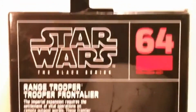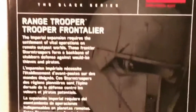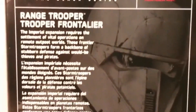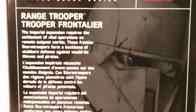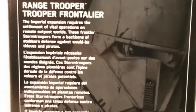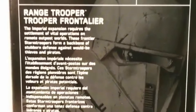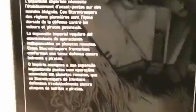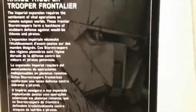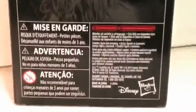Let's check out the back of the package. Here's the back of the package with the Star Wars The Black Series logo, number 64, which is his number, and then down here, Range Trooper. A little bio that says, 'The Imperial Expansion requires the settlement of vital operations on remote outpost worlds. These frontier stormtroopers form a backbone of stubborn defense against would-be thieves and pirates.' And I love that drawing there of him. He just looks like a trooper you don't want to mess with. Down here, you've got a bunch of gobbledygook and not a whole lot else.